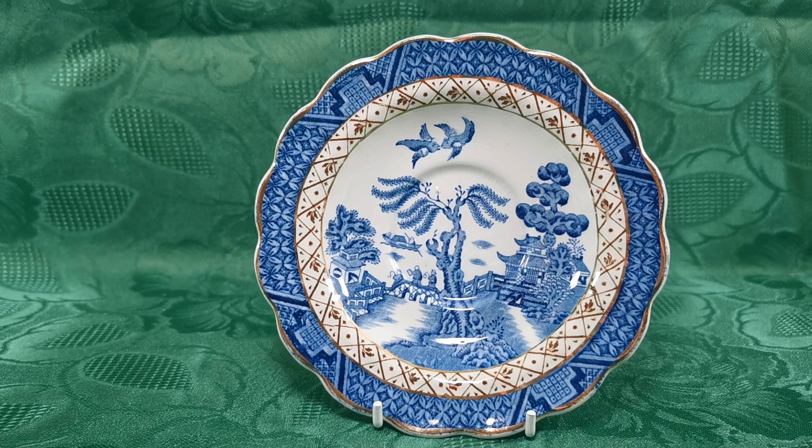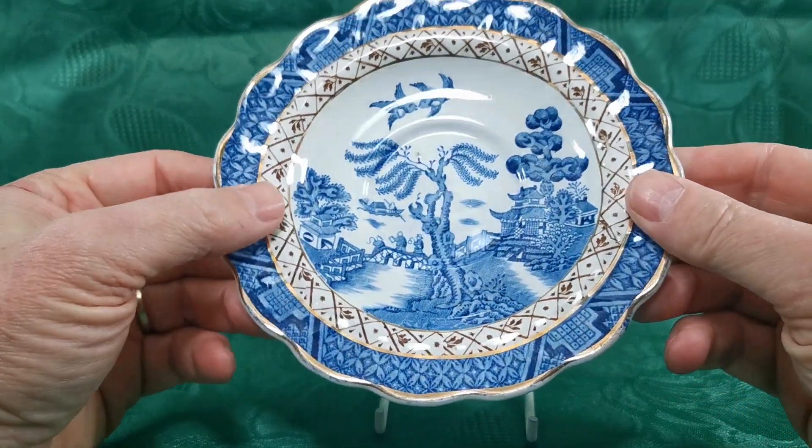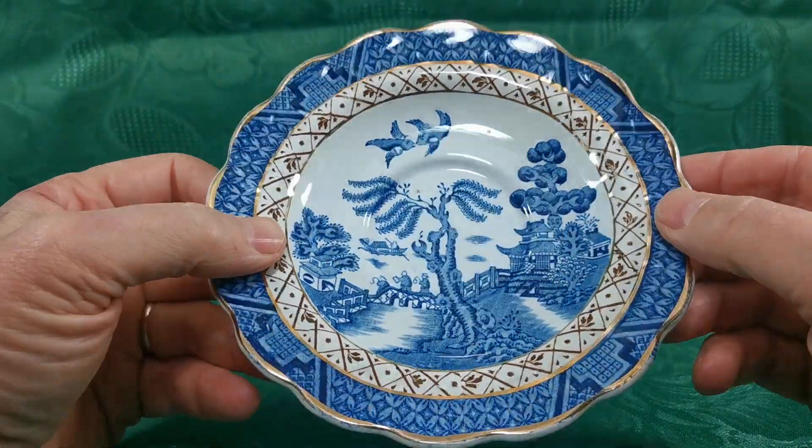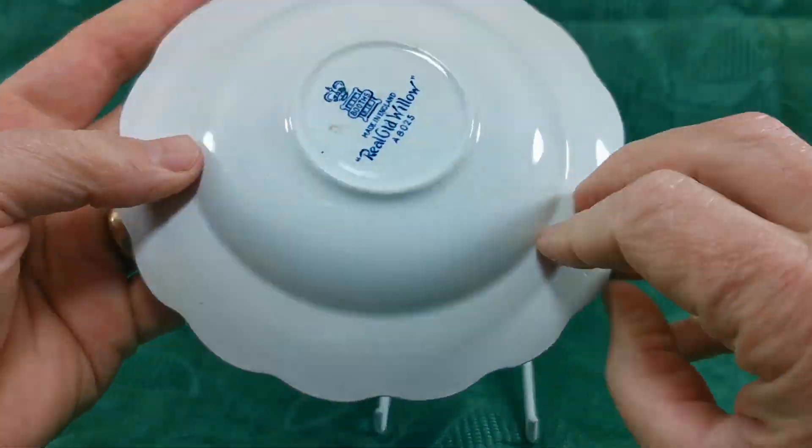This is Booth's Real Old Willow, made sometime around the first quarter of the 20th century — 1912 through to around the 1930s. That's the date range on these marks. A nice conserved 5.75 inch diameter rimmed saucer. You can see the central well here, just over two inches. Let me show you the marks on the back.